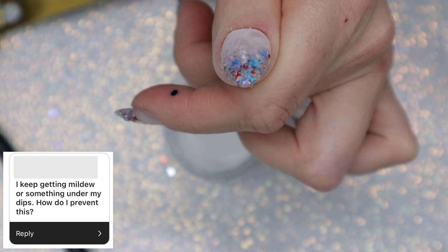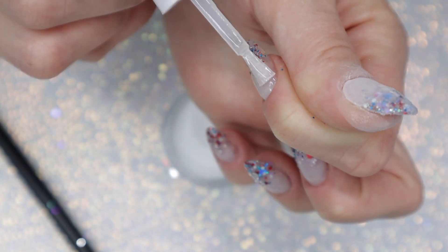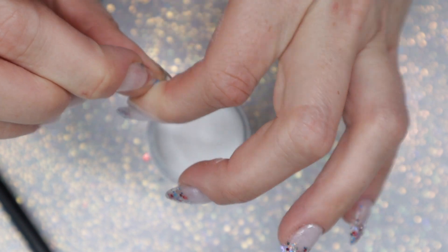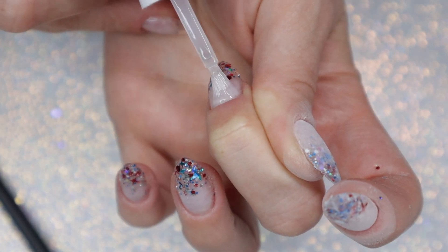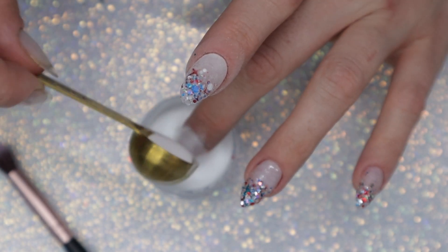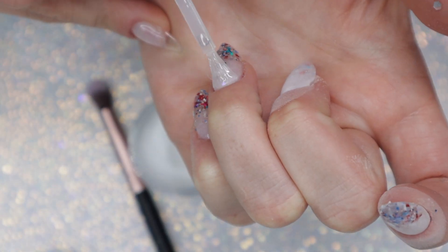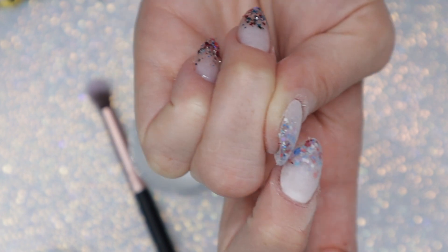I keep getting mildew or something under my dips — how do I prevent this? This sounds like it might be pseudomonas, which is actually a bacteria that leaves a green stain on your nails. It usually gets there because of trapped moisture between your nails and the nail enhancement. It's possible you're washing your hands before doing your nails — which is great — but your nails aren't completely dry before you apply dip powder. Make sure to leave enough time for your nails to dry completely. If it's not going away as your nails grow out, you might want to see a dermatologist.